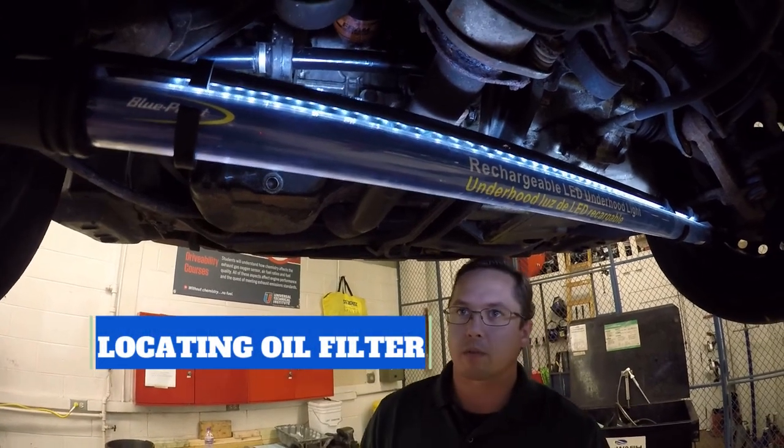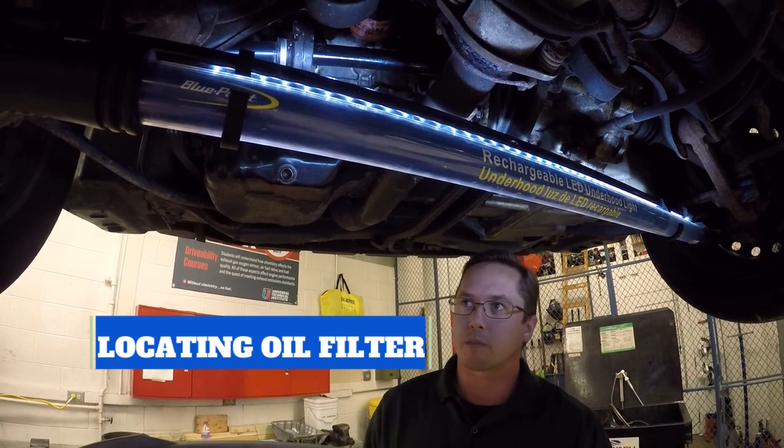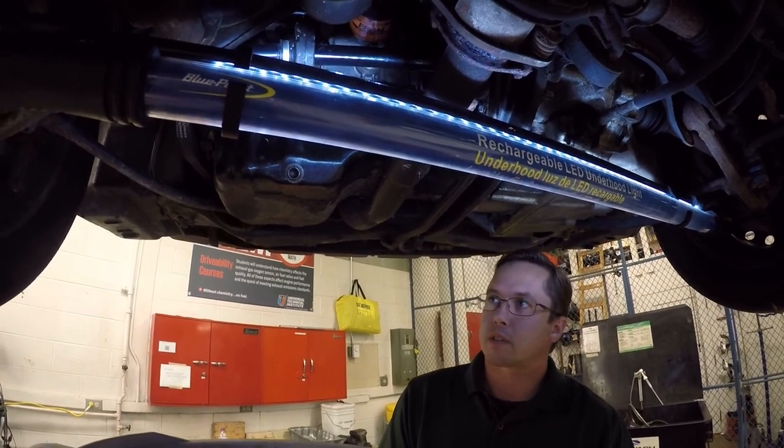Now that the car is up in the air, we've got it sitting on safety locks. We've gone around and checked all four lift points to make sure everything is contacting the car where it's supposed to. We're going to go ahead and start draining the oil.